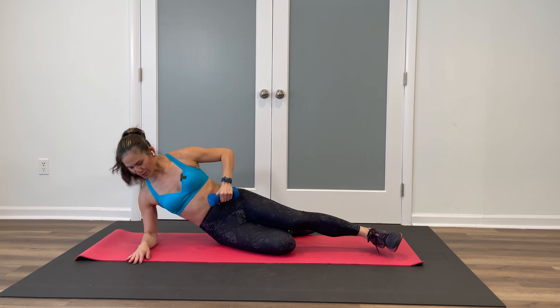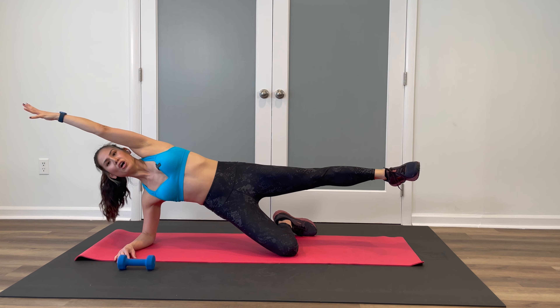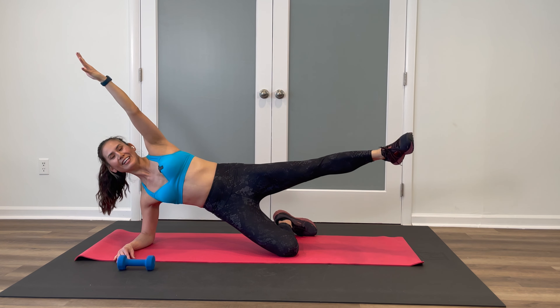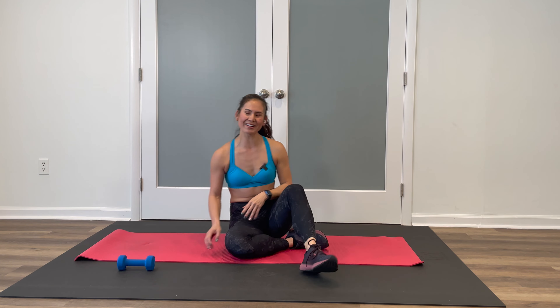Three, two — now if you have the weight, place it down for a moment. Come right back up, arm and leg strong. We're going to pulse up and down — ten, nine, eight, seven, six, five, four, three, two, one. Carefully bring it down. Let's move on to the other side — rotate over.